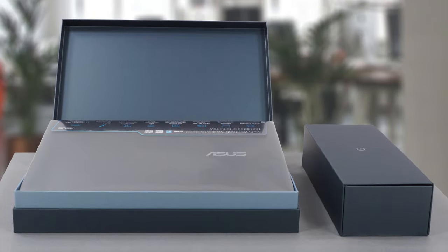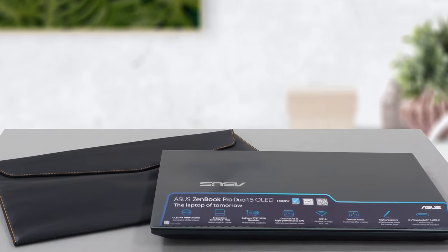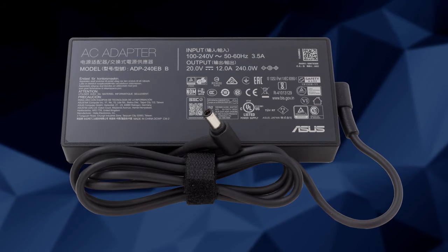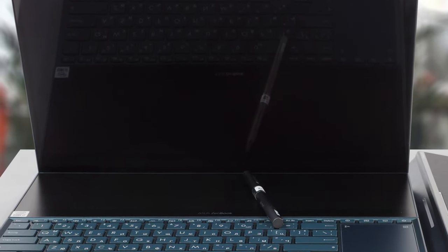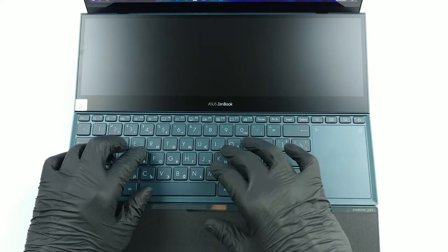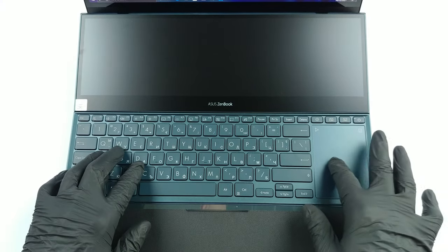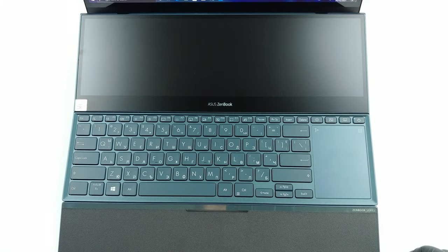We are not surprised to see the premium packaging it comes with. Inside, you will find a leather sleeve, a 240W power brick, and a dedicated Asus pen meant for use with both touchscreen displays. In addition to that, there is a stand, similar to that of the ZenBook Duo 14 UX482, plus a good-looking armrest for better comfort when using the keyboard.